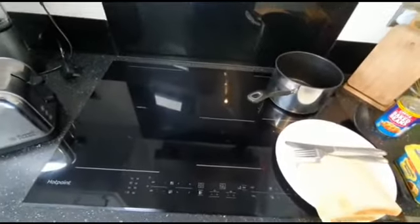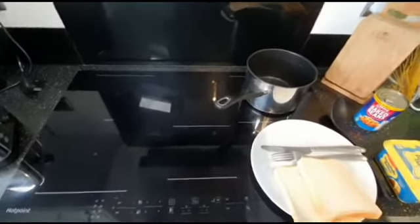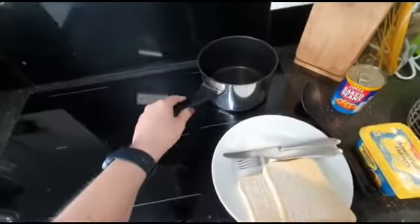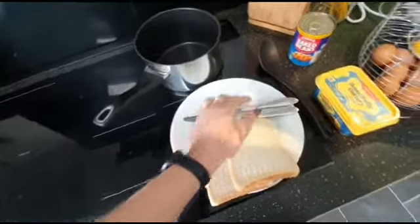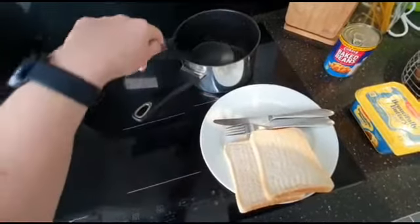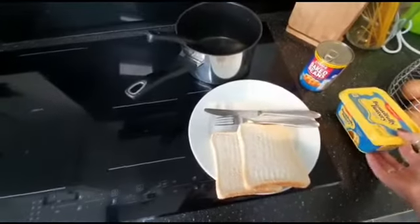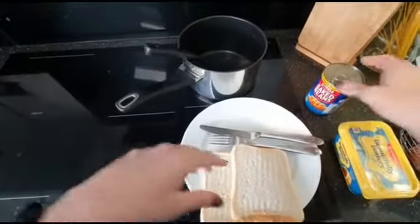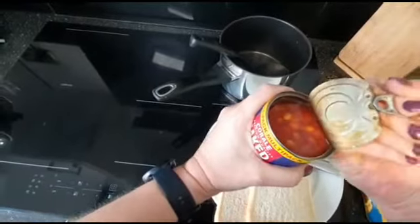Hi, good morning, it's Karola again. We're making beans on toast, so I've got everything out that we need. We need a pan, a plate, knife and fork, a plastic spoon to stir the beans — given my pan is non-stick. We have a tin of baked beans, margarine to put on our bread, and a toaster.